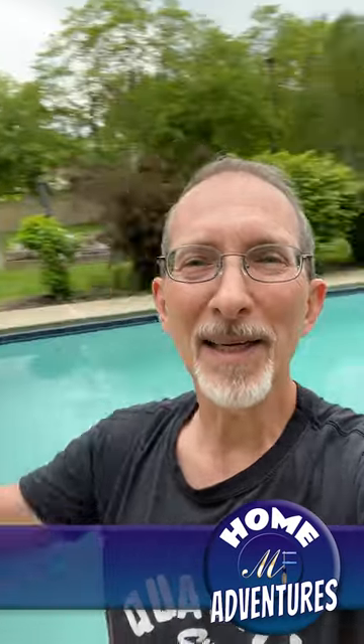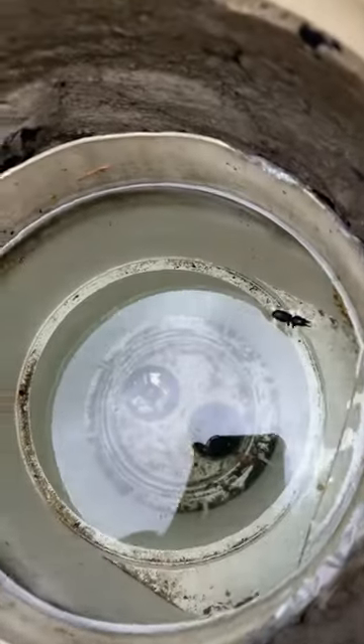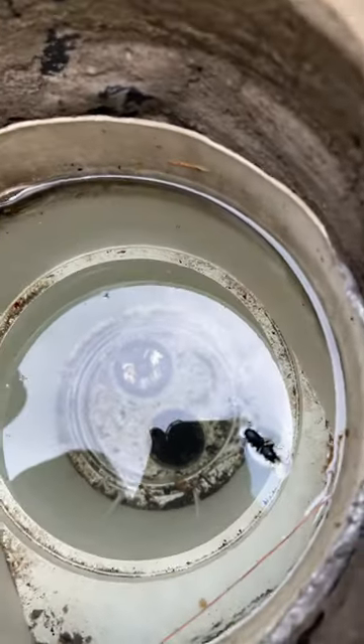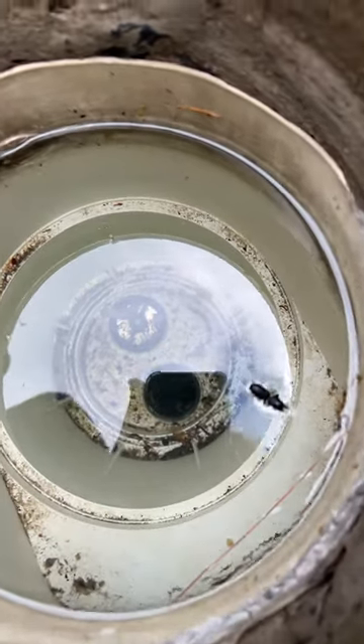Happy spring, everybody. It is pool opening time. There's one task that I dread, though, and I'm going to show you a tool that helps fix it. When I unwinterize the pool, I have to get these stoppers that are at the bottom of the skimmers out. Those little screws on there get slippery, and it's cold, and it's all the way under about a foot of water.